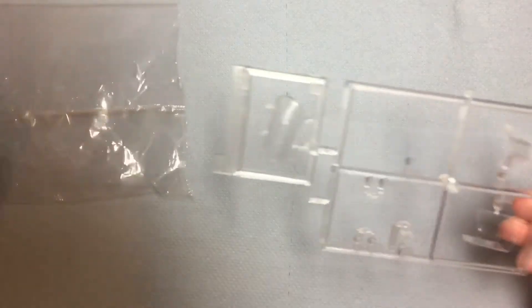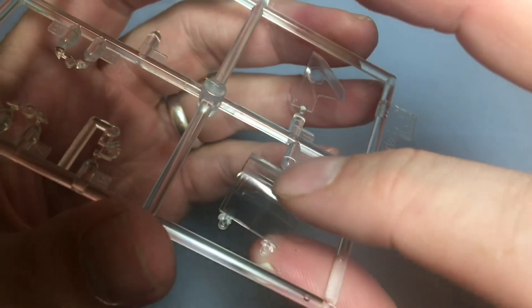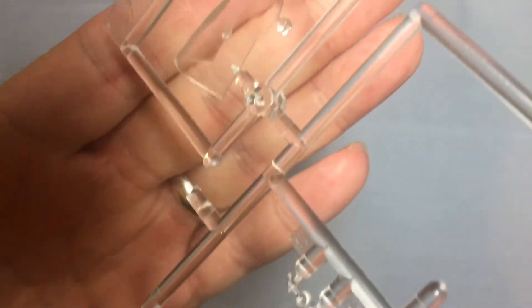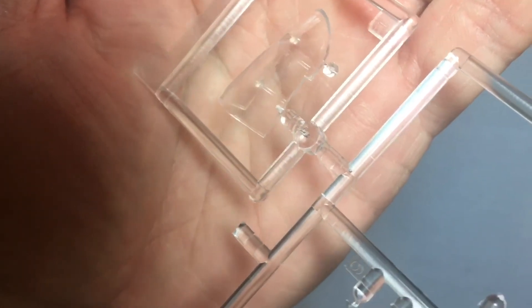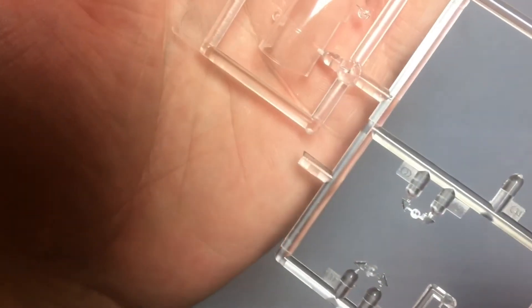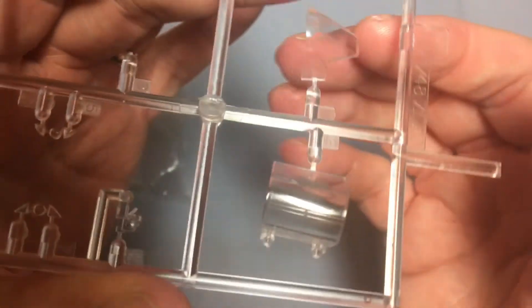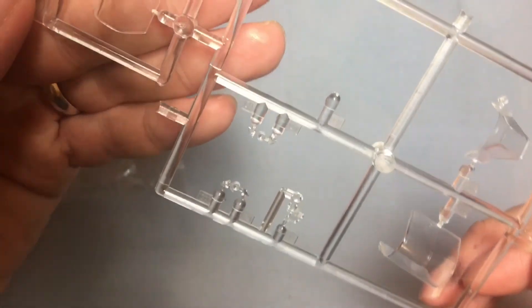Moving on to the clear sprue. The one thing I don't really like about Hasegawa clear parts is that the canopy frames — the ridges around the edges — aren't really ridges; they're just scratched in. So unless you've got a masking set, which I do have for this, it's quite difficult to get the outline of the canopy frames. But the plastic itself is lovely and clear.